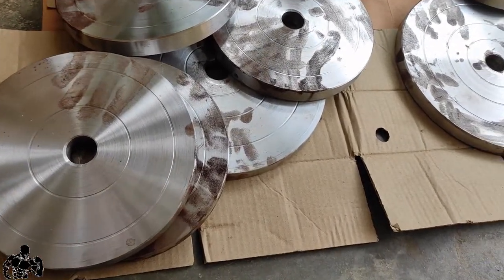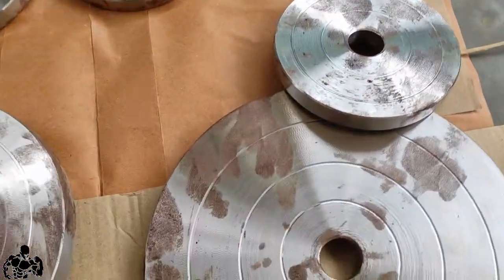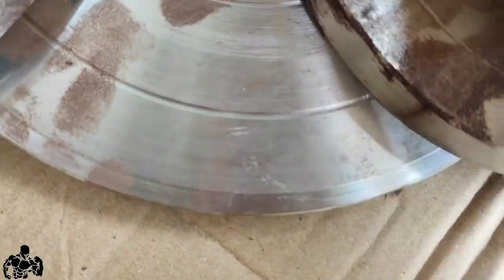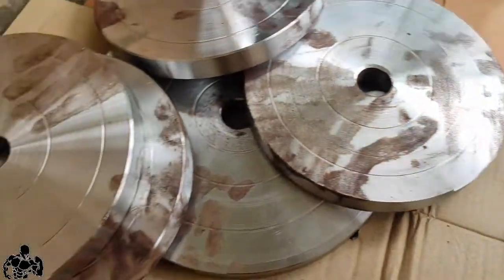If you see here, there are fingerprints everywhere — mainly because the delivery person was carrying the heavy plates with sweaty hands. I should have cleaned and dried the plates then kept them, but because of laziness I just put them aside. Slowly because of that moisture they got rusted. I tried with a cloth to wipe it off but it didn't help.